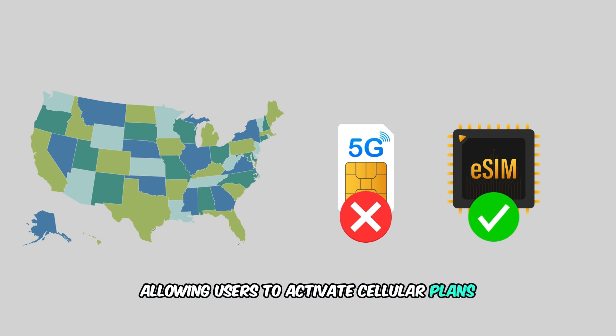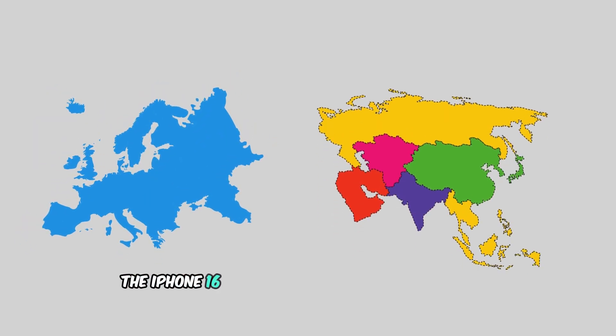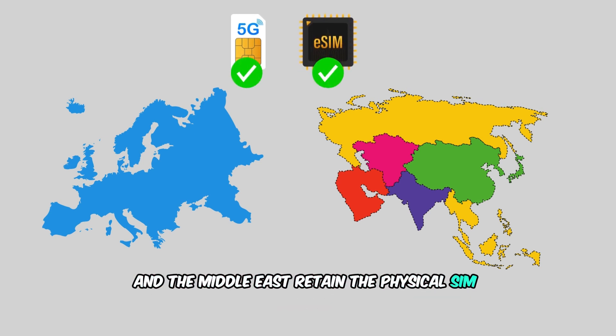For those outside the US, the scenario differs. iPhone 16 Pro models sold in regions such as Europe, Asia, and the Middle East retain the physical SIM card tray.